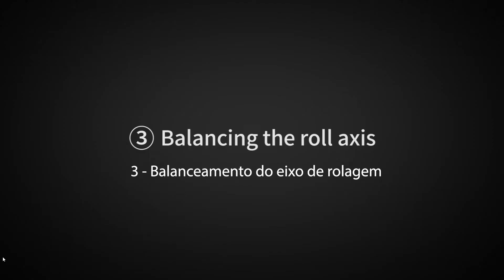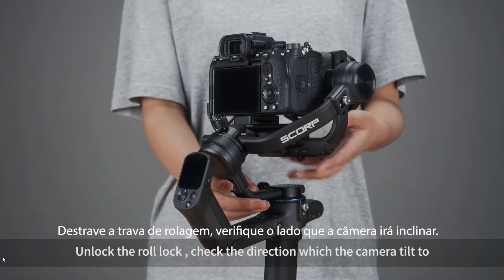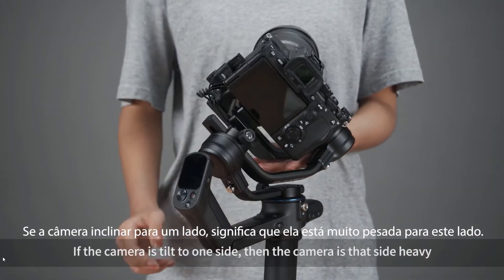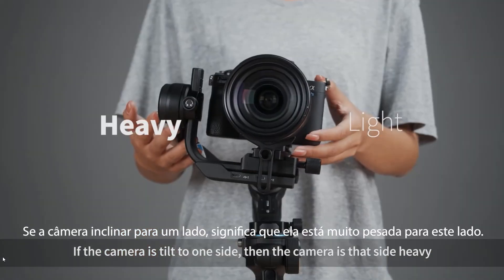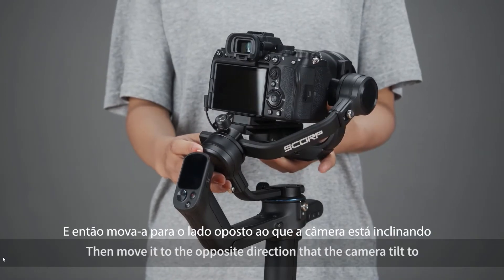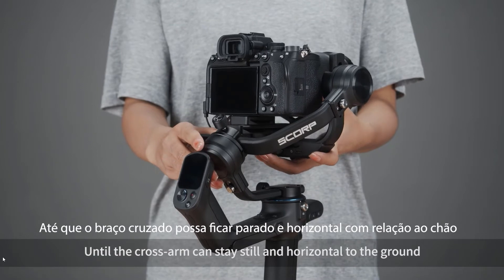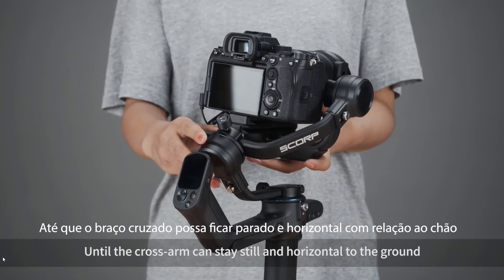Balancing the roll axis. Unlock the roll lock and check the direction which the camera tilts to. If the camera leans to one side, then the camera is heavy on that side. Loosen the cross arm lock knob, then move it to the opposite direction the camera tilts to, until the cross arm can stay still and horizontal to the ground.